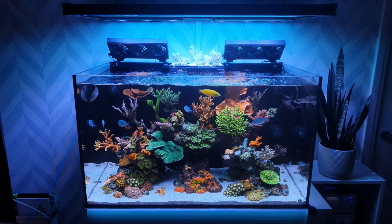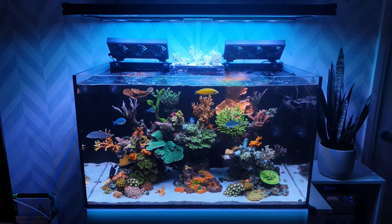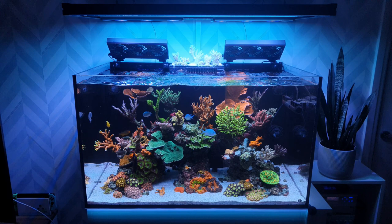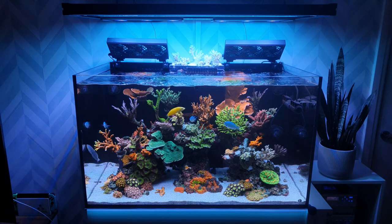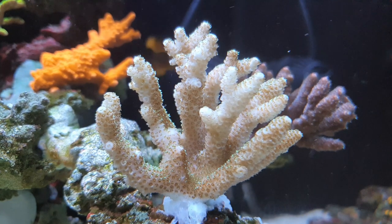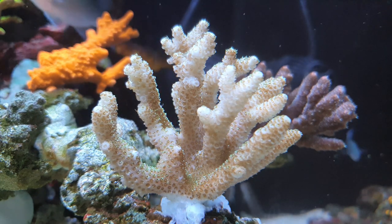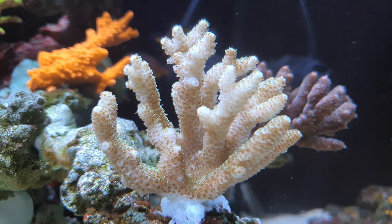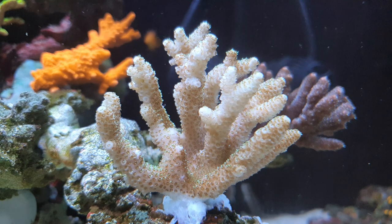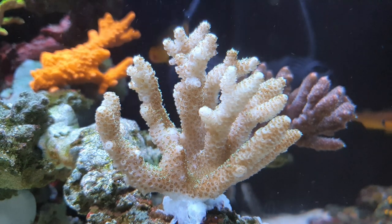I left it that night, woke up the next morning, looked at it again and it looked even more pale. No polyp extension whatsoever — it was just losing polyps. So this is actually Wednesday now, the day before this goes out. To be honest it doesn't look any better; if anything it looks worse. You can see a lot of the polyps are missing, they've completely bailed out. It is pretty much as white as it can be without being dead. There is still some sort of skin on there, but I'm not holding out much hope for this surviving.